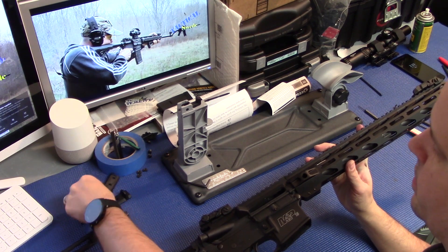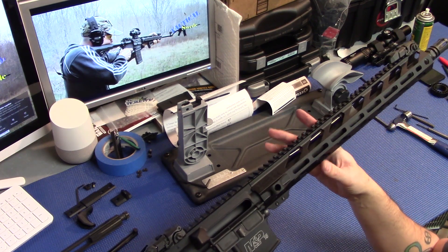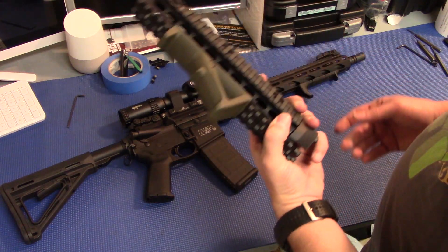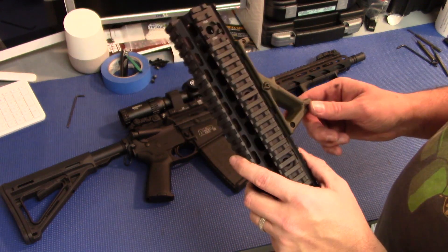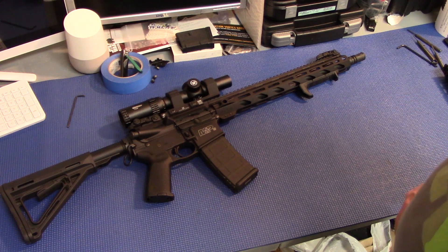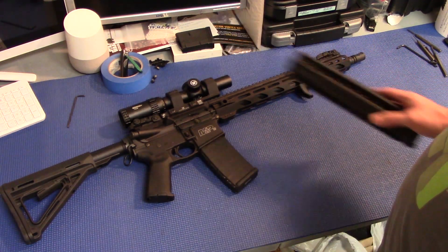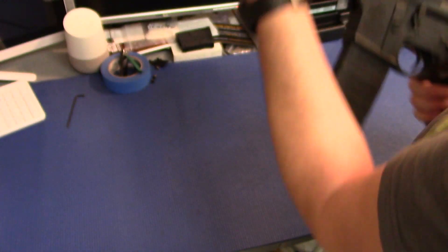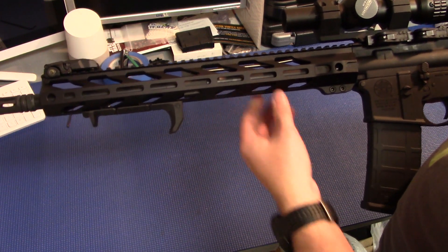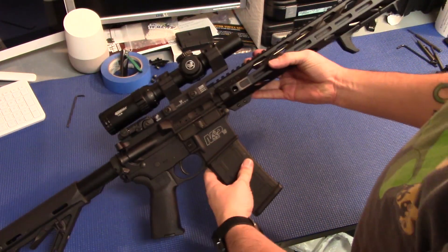I also have a new Magpul hand stop I'm going to throw on here. Alright guys, what a difference — rid myself of this big bulky quad rail and that big honkin' AFG, going to this nice super clean slick Stinger Viper handguard. I really dig that Magpul hand stop — it's a lot nicer, a lot less bulky than the AFG was. Even though this is a much longer handrail, it actually feels lighter. It's definitely nicer to grip. Can't wait to get her out on the range and test it. She looks good.